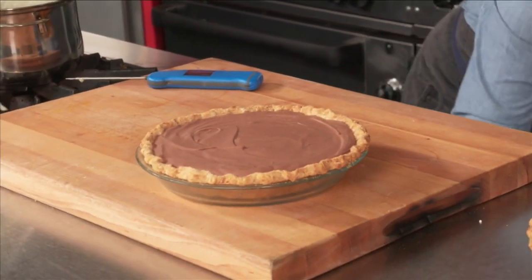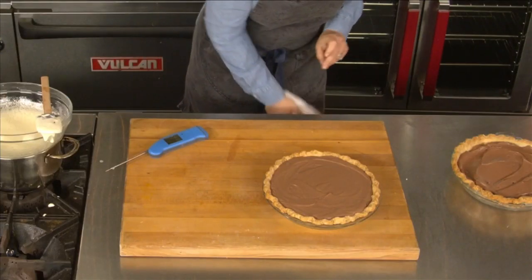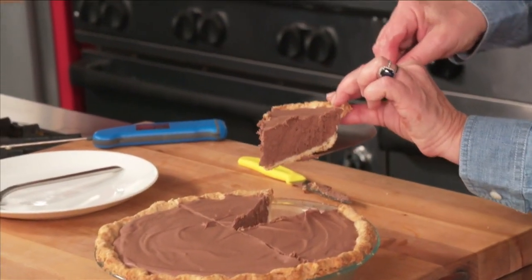So this has been setting in the fridge overnight. I just think it's gorgeous. Let's go ahead and slice into it. Have I cut it too small for y'all? What do you think? This to me is like...